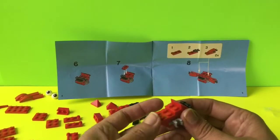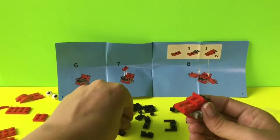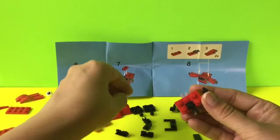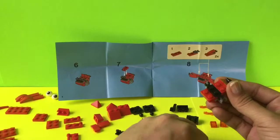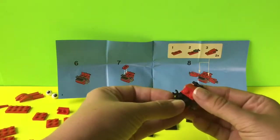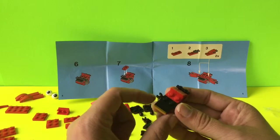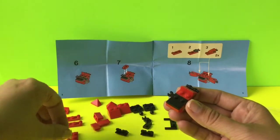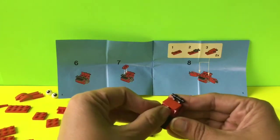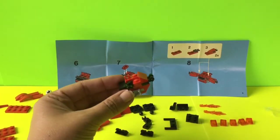Continuing on step six, we're going to add these black pieces. First we add a hook on each side, and then a black flat cap piece goes on here. We've completed step six. On step seven we're going to put a red piece with a hook right on here, and that should be covering up the black part of it. That is step seven.